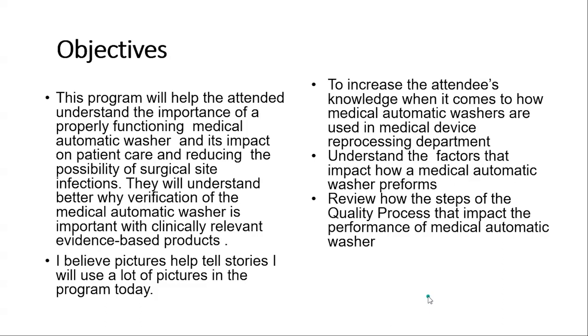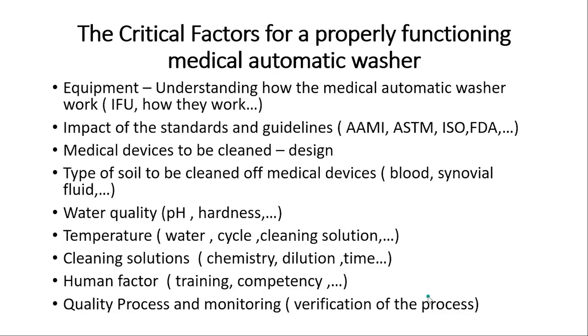There are many factors — I'm not going to hit them all in the 35 minutes or so we're together, but these are some of them: equipment, guidelines, how devices are made, the soil, water, temperature, cleaning solutions, the human factor, and of course, I'll introduce you to a quality process for verifying that your washer is working.